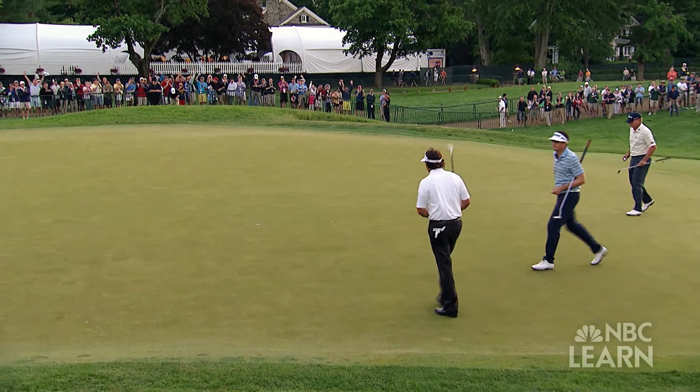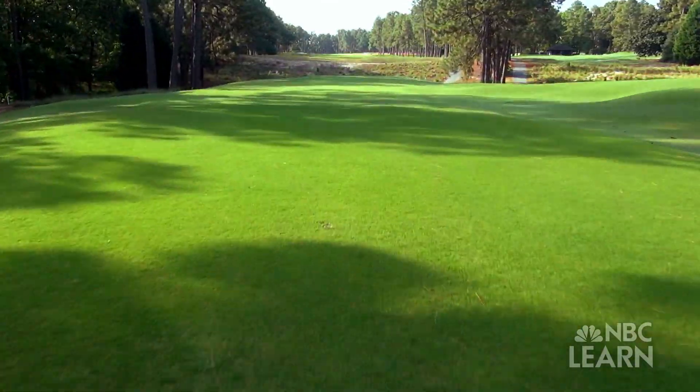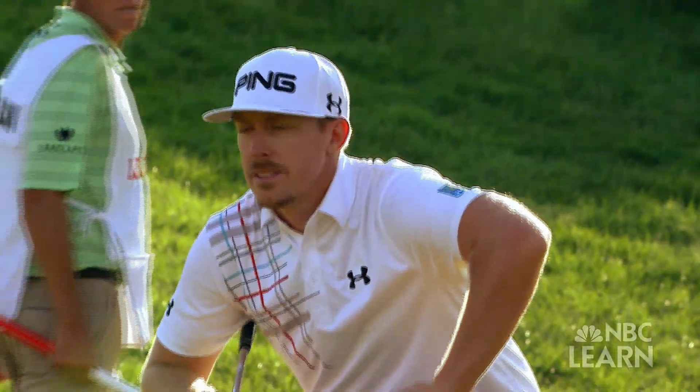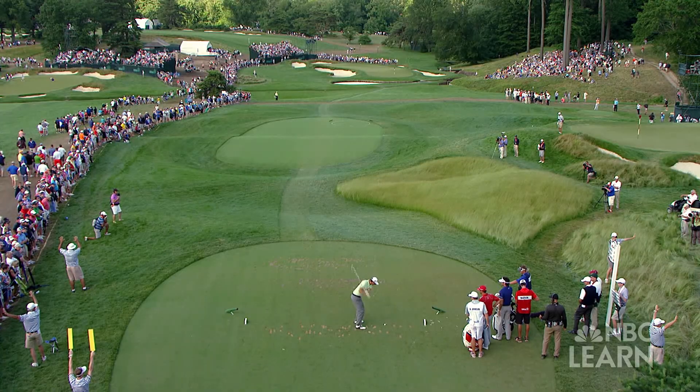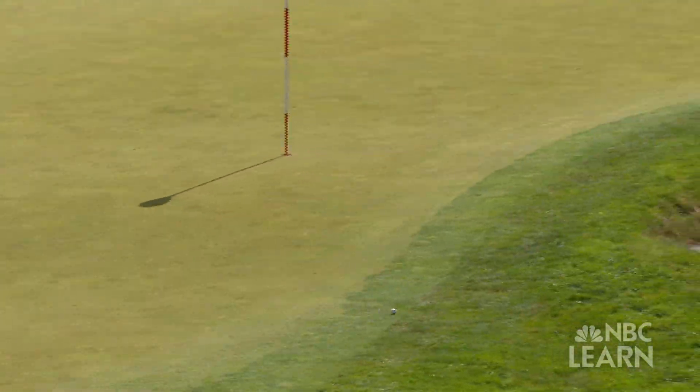We really want all of our championships to be a complete examination of one's golfing ability. We're looking to arrive at a setup — by and large you hear folks refer to it as firm and fast. A firm golf course requires players to contemplate what the golf ball will do when it lands. This is especially true with firm putting greens, which are less receptive to approach shots and make putting more of a challenge because of their speed.